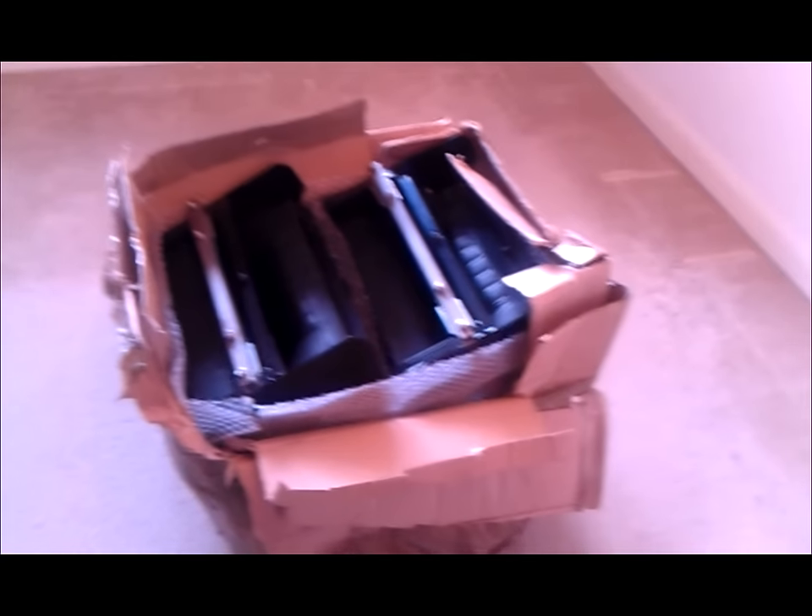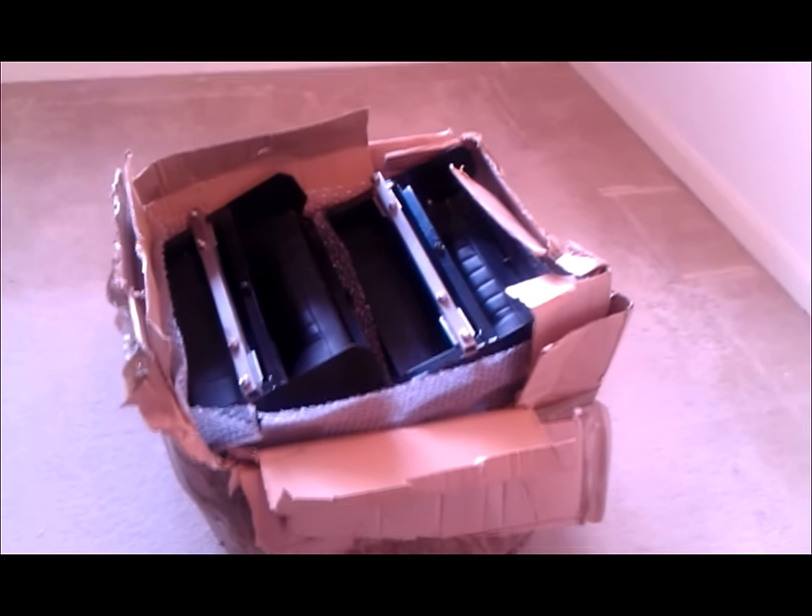And when the interior is all new with leather and everything, these will look just nice in the back. So they've just arrived. What I'm going to do is take them out and you can have a look at them.